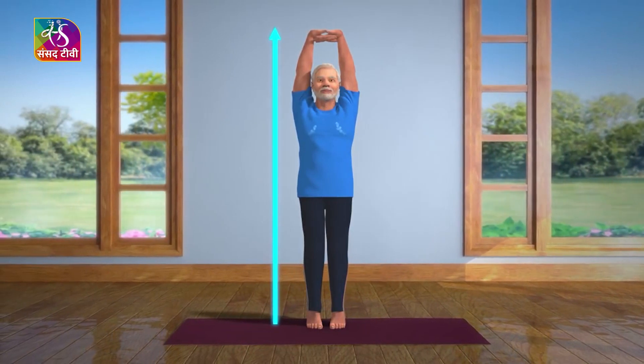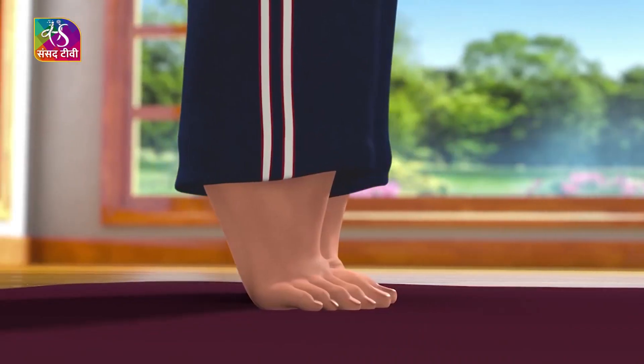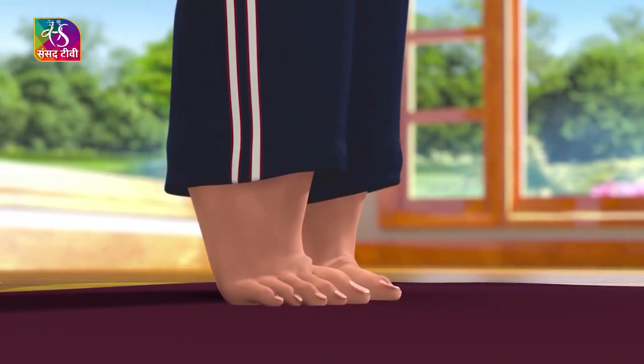It might be a little hard to maintain your balance in the beginning. To help achieve this, you can try focusing at a single point in front of your eyes. Doing this asana regularly will help you improve your balance.